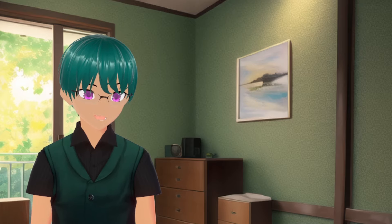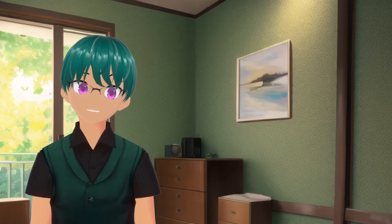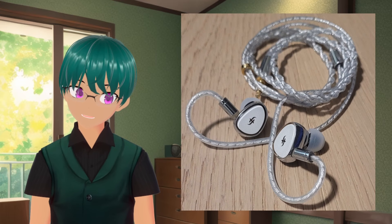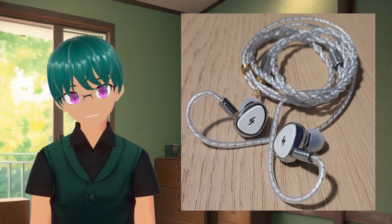In the span of just a few months, I went from not knowing about Simgot to trying out 4 of their IEMs, and so far every time they impress me with what they have to offer. This time, I'm taking a look at the Simgot EA-1000, an IEM that comes in at around $200, and this seems to also be another win from Simgot.